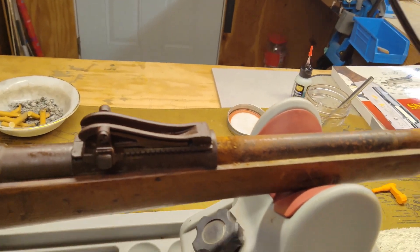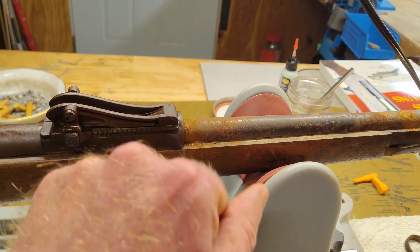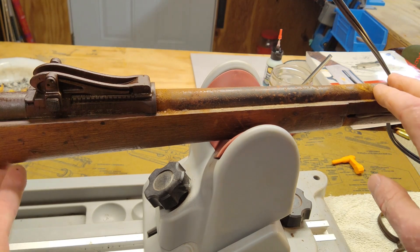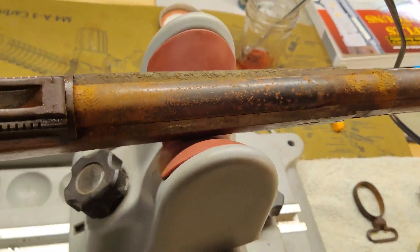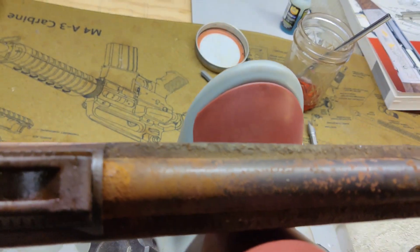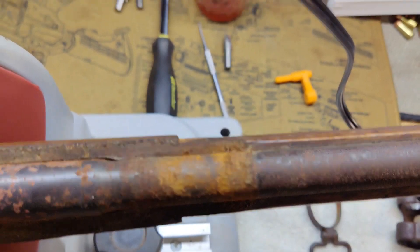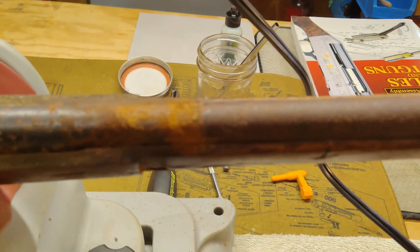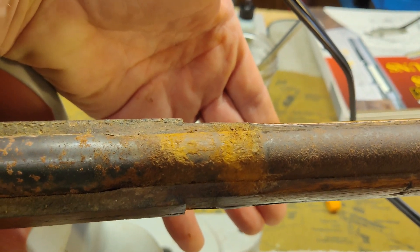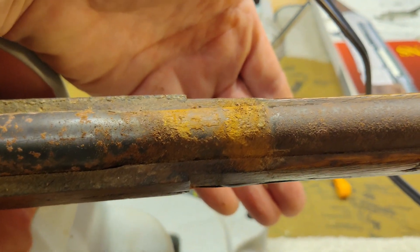That barrel is a friggin' raging mess underneath — all kinds of rust. That's going to be a lot of fun to clean up. Before I reposition, I'll give everybody a look at what the top of this barrel looks like — very, very rusted going all the way down. I don't think that piece of wood has been off in probably the gun's whole entire life, probably 105 years. Let's reposition and see if we can get the barrel and receiver off the wood stock.